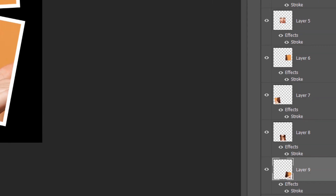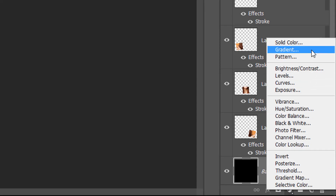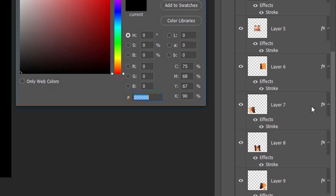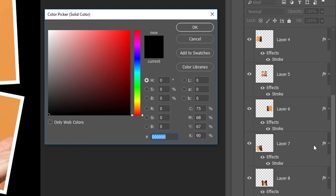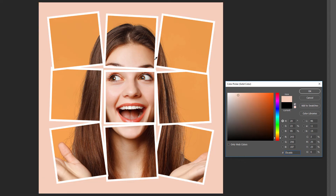At this point, we've created the main effect, but there are a couple more things we can do. One is that we can change the background color using a Solid Color Fill layer. In the Layers panel, click on the Background layer to select it. Then click the New Fill or Adjustment Layer icon and choose Solid Color from the list. In the Color Picker, choose a new color for your background — or choose a color directly from your image by moving your cursor into the image and clicking on a color. Once you've found a color you like, click OK to close the Color Picker.